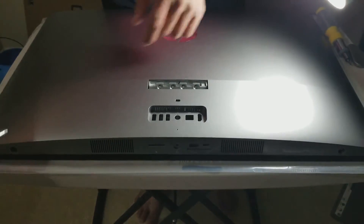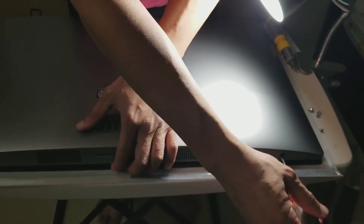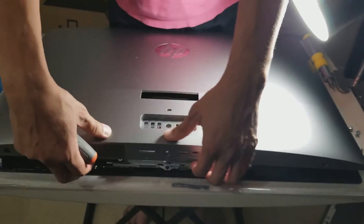Then you have to unscrew the two screws off the bottom and pull the back cover out.